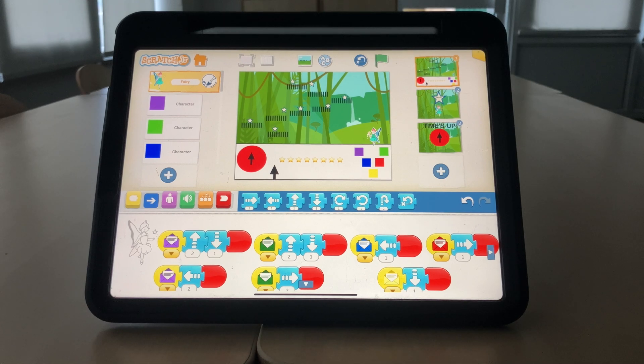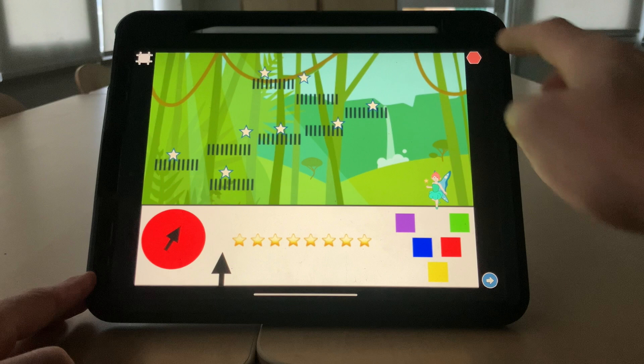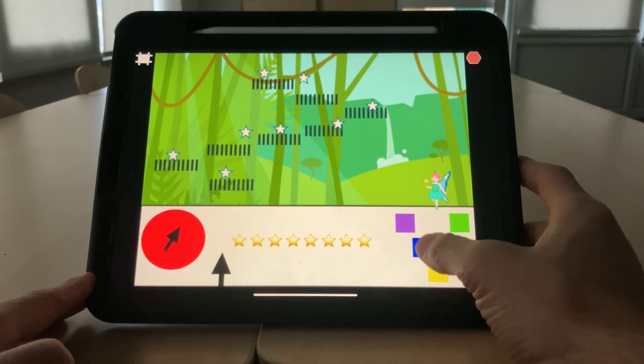Hello everybody and welcome to the walkthrough video of the platform game I made in Scratch Junior on the iPad. Let's go full screen, green flag to start — notice the timer starts.